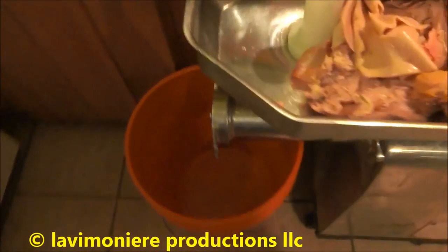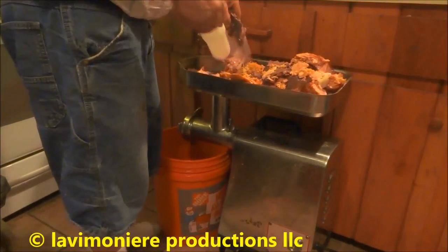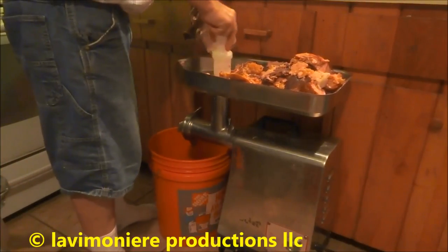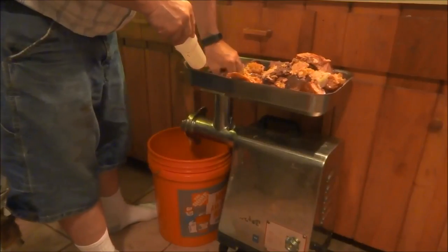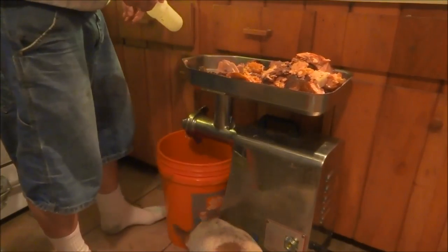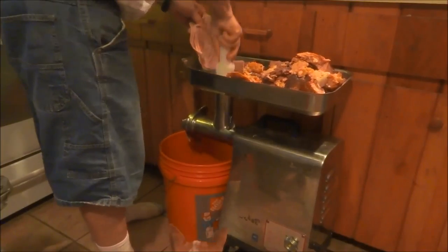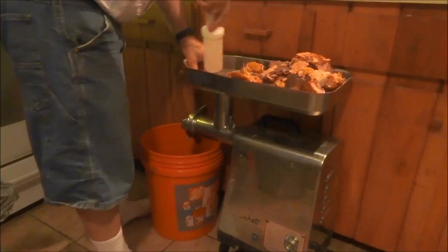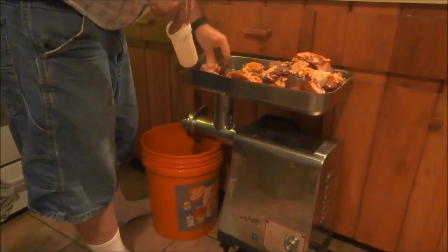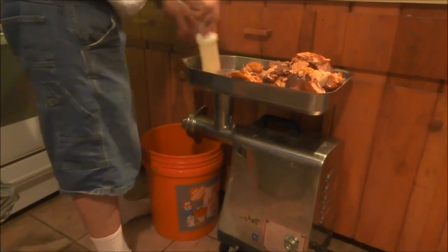I'll use a couple of five-gallon buckets to catch everything - this thing will take it. Chickens are going to eat good this week. What I'll do is grind this up and freeze all the stuff. It's a one-and-a-half horsepower grinder - new it's like a thousand to twelve hundred bucks but I got this one for like three hundred.